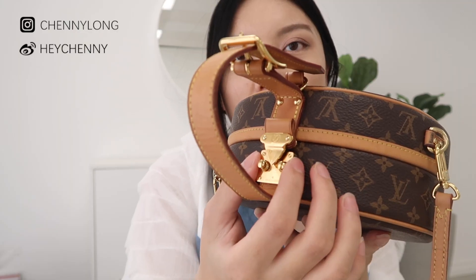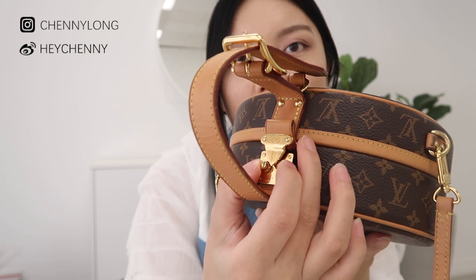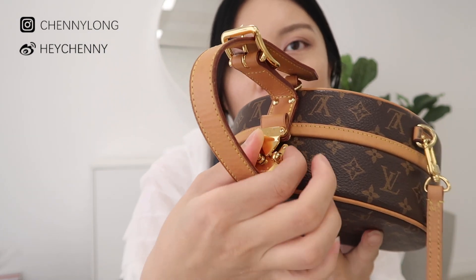To open the bag you have to open the metal closure on the top — you just lift the clasp and the bag opens. Once open, it can only fully open to a certain point. There is a piece of leather that holds the bag together so whenever you have things inside, they're not going to fall out from the side.